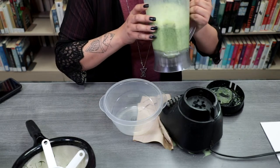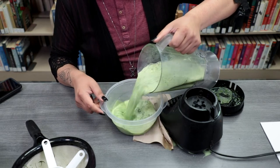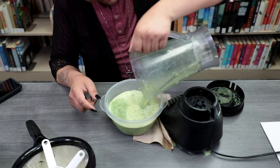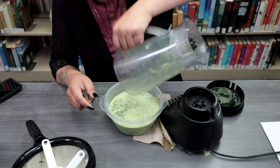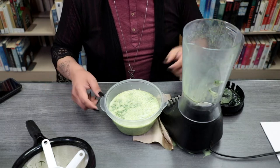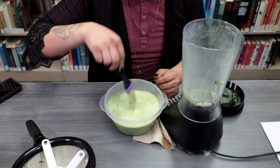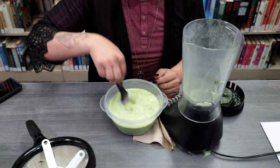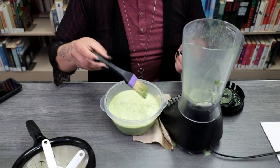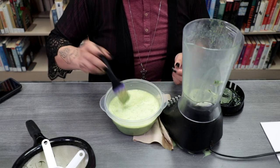I probably shouldn't have smelled it. But now that it's nice and thick, we can go ahead and start painting with it. If yours looks a little bit too runny, you could add some corn syrup. But we can start using it right away.